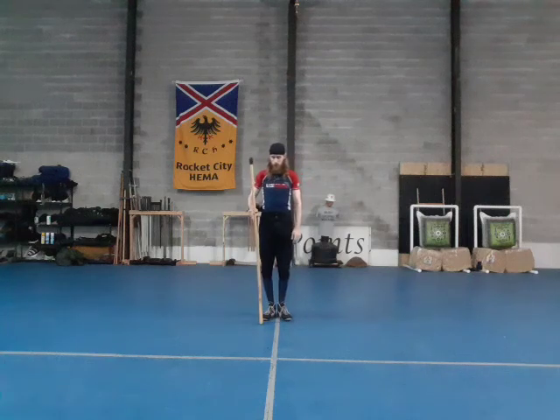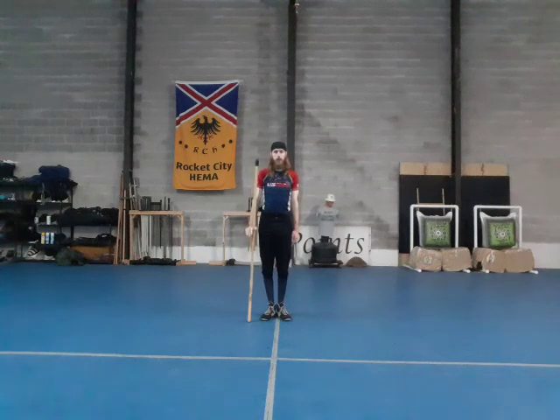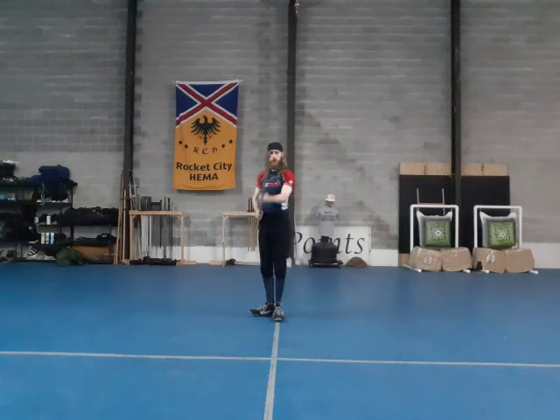First and foremost, I have a Mokuju trainer here, which is about the size of a Brown Bess with bayonet affixed. You'll begin at your normal attention; from here you'll move to port arms. You may now charge the bayonet — I'm going to shift my body over and lower the weapon, so my feet are at a right angle.